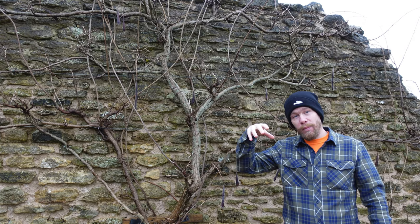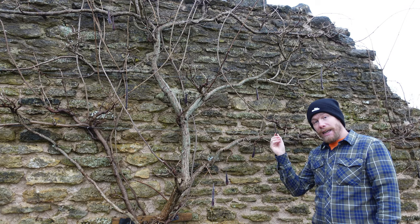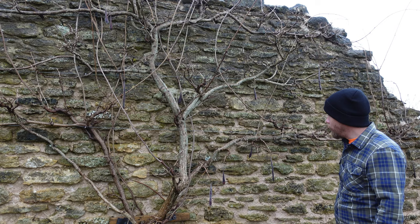One thing I want to talk about is seed pods. As you'll have seen in my last video on the pergola, there were lots of seed pods dangling down. Normally what I do is prune those off earlier in the season, because if a plant is creating seed pods that takes a lot of energy, and we want that energy back into the buds for our beautiful flowers.